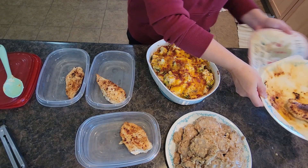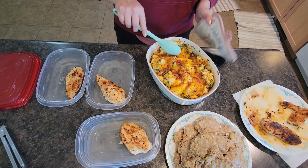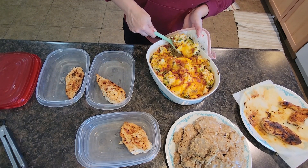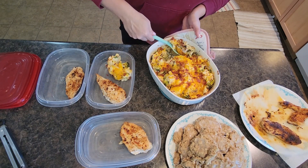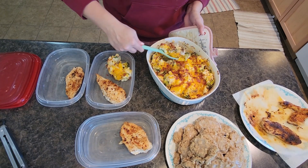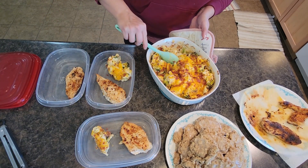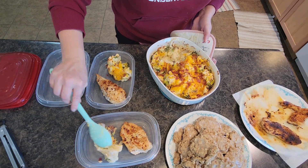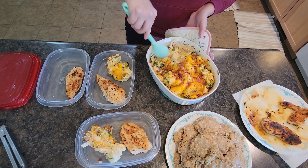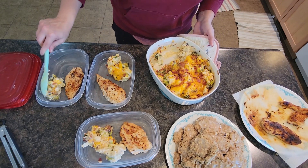Let's grab this broccoli cauliflower bake — oh my, doesn't it look heavenly! Look at that cheese — this is going to be so good. We'll eat this as a side dish tonight, but look how much it makes. That's what I love about casseroles — it makes plenty for leftover lunches, and it's easy for the kids to just scoop up and heat some on those busy weeknights when they're kind of on their own for an hour or two.